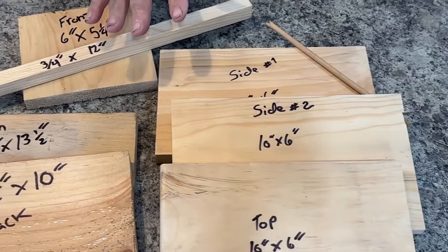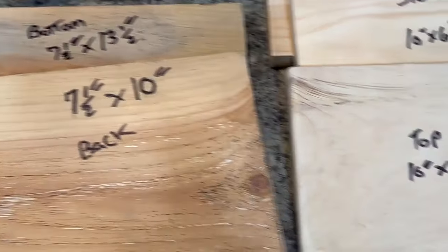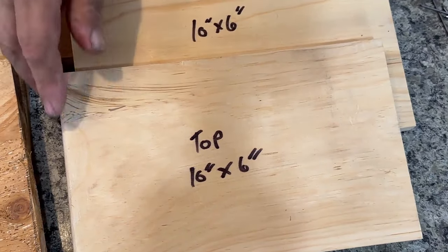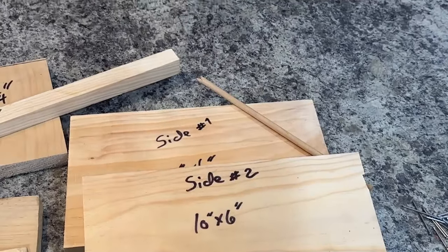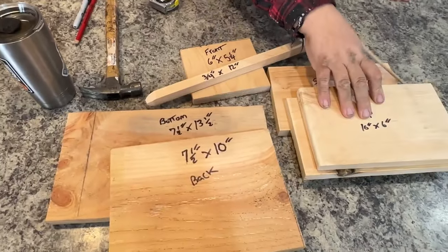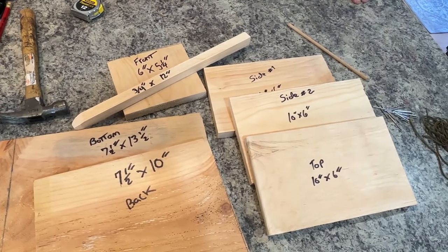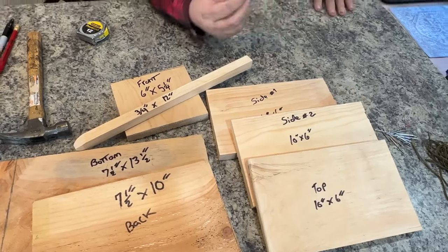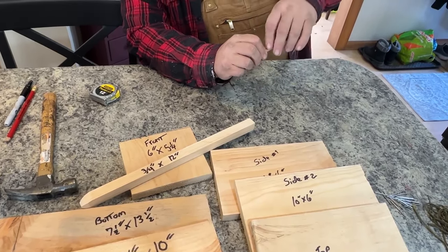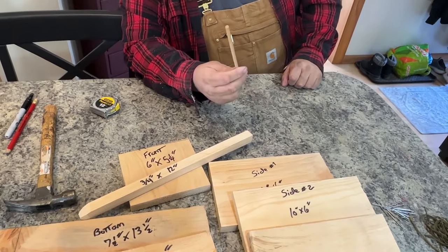I've got these all labeled right now, as much for your benefit as mine. Side number one, side number two — obviously identical. The top is almost identical, except I rounded the back side to give it a place to turn against the back piece. This is your back wall, your side walls, your bottom, your front. The dowel is going to be the trigger — I need to cut it down, put a point on it, and put a couple notches in it for the string. All we really need after that is a couple of thumbtacks.